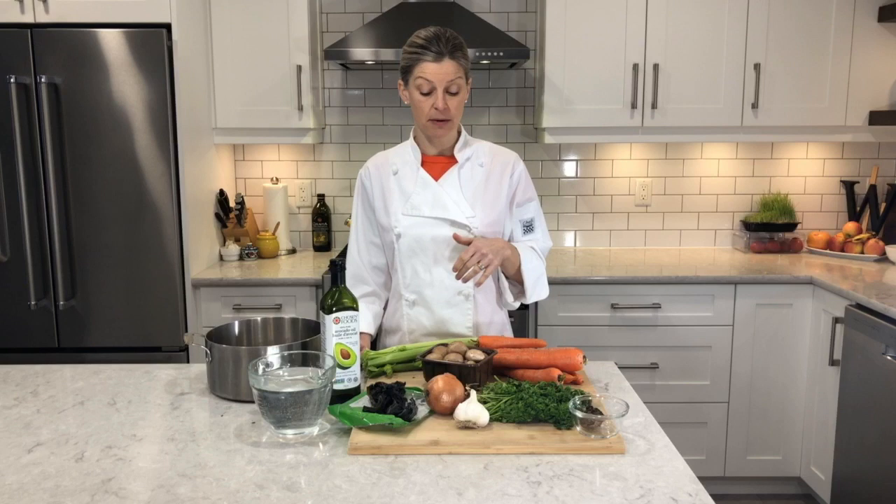Other things that I'm going to put into my vegetable broth include parsley, which is an excellent antioxidant and anti-inflammatory. It's also very high in nutrients, so we want to build as much nutritional value in our broth as we're able to.